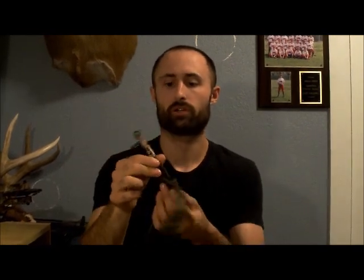Hey everyone, it's Sean here at SeanGArchery. Today I'm actually wanting to do a review on a release aid. This is a Scott Shark release.